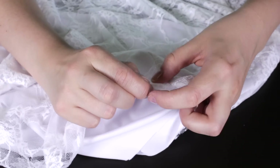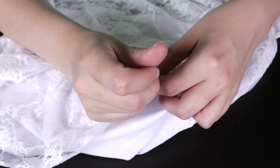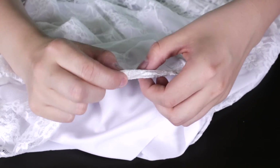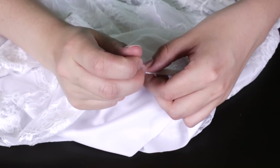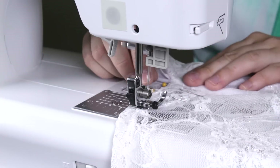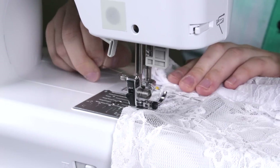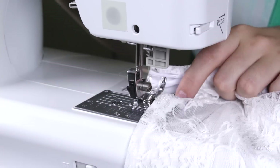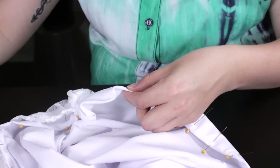Fold the lace over a 1¼ inch twice and pin. Straight stitch with a 1¼ inch seam allowance. Backstitch at the beginning and the end. Repeat this step for the spandex.